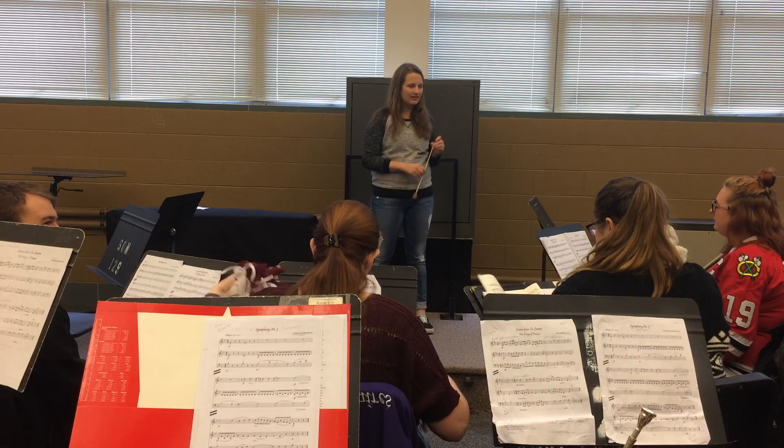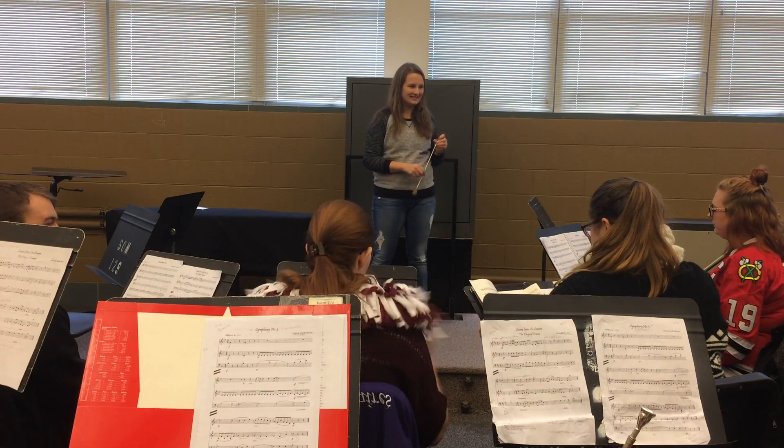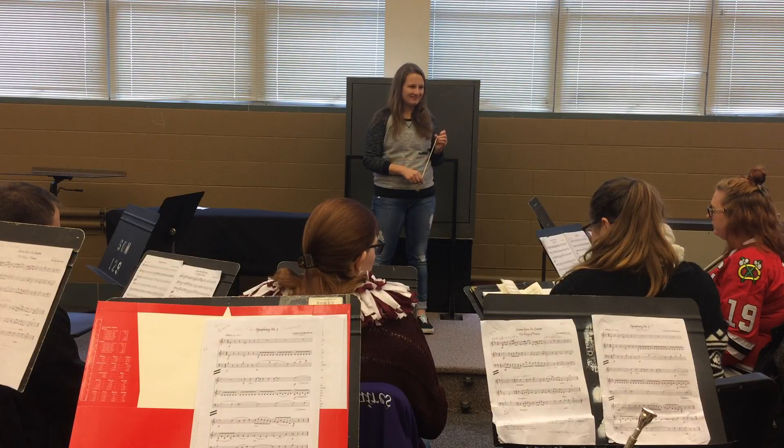I would try and show more. There's some crescendos in there, and you're a good conductor, so I know you can do it.